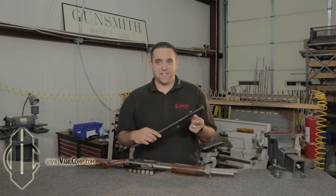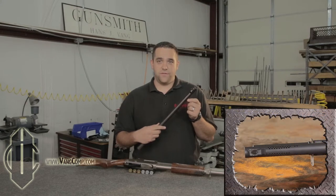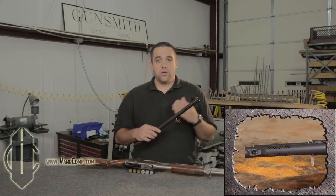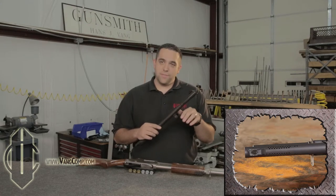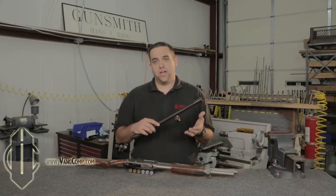This hot gas is discarded through 62 holes — 31 on either side of the front sight — which contributes to the flat shooting, reduced felt recoil, eliminated muzzle flip, and diminished muzzle flash characteristics of the Vang Comp System.